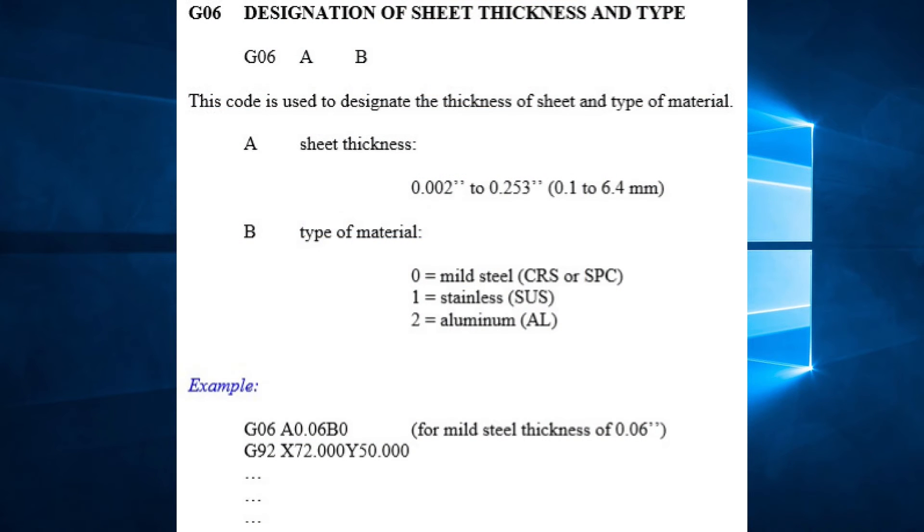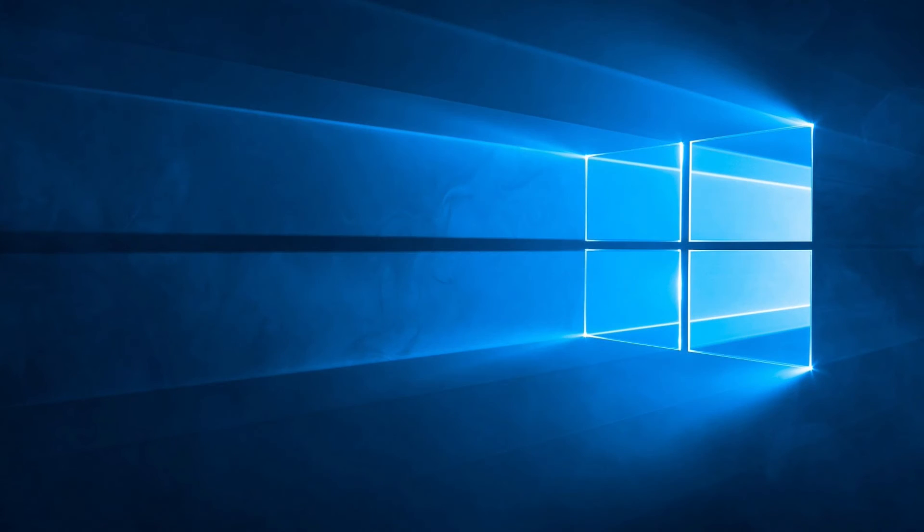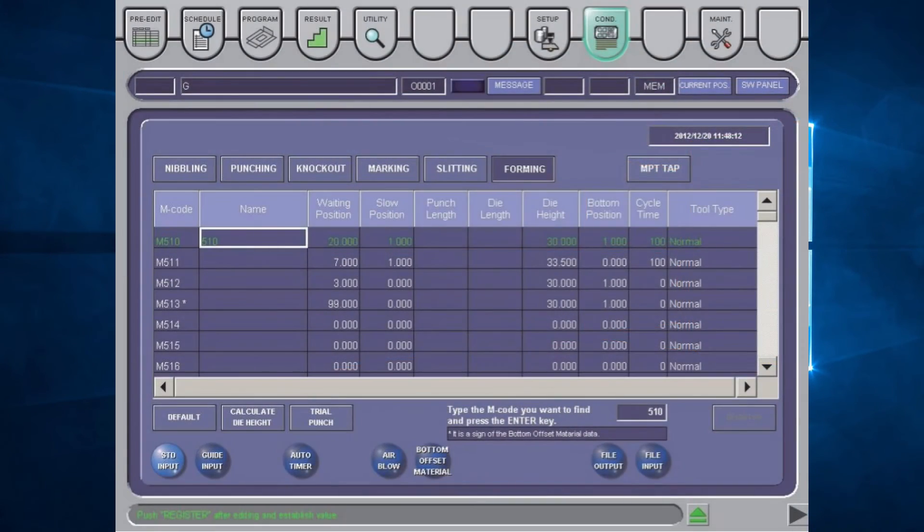In the G06, the A specifies the thickness of material and the B specifies the type of material. There are three types of material to choose from: zero, which represents steel or medium hardness; one, for stainless or hard material; and two, for aluminum or soft material. When the control reads the thickness, it will automatically adjust the RAM settings so the punch will move to the top and bottom positions as they were set up on the machine. There is no need to adjust the punch physically.